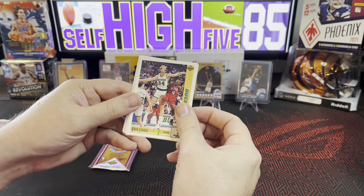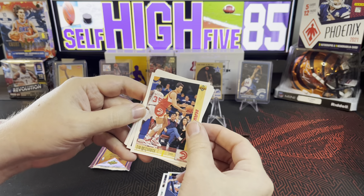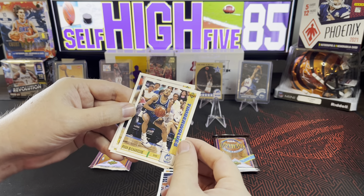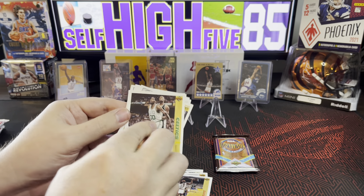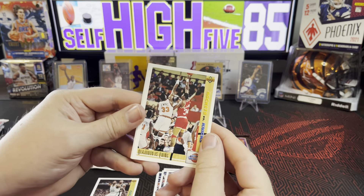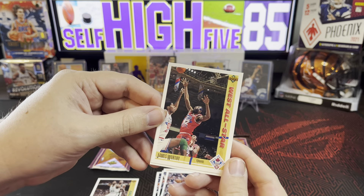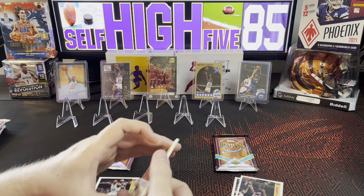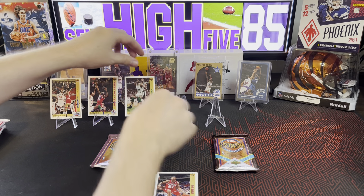Brad Lewis for the Bucks, Muggsy Bogues for the Hornets, Tim McCormick Atlanta, Danny Ferry for the Cavs, nothing notable — poor Richardson, John Morton, Andrew Lang Celtics, Robert Parish, Andre Turner 76ers. Classic confrontation Ewing and Olajuwon — Rockets versus Knicks, that's kind of a cool card. James Worthy West All-Star, pretty cool cards. Finish it off with Kenny Payne. I've got three cards up here that'll be our best so far.